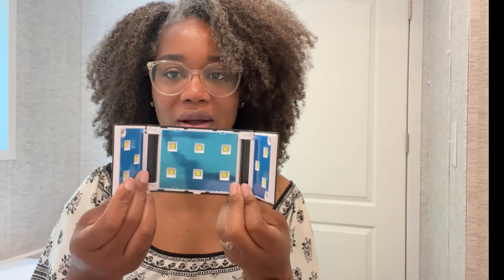They let me pick out three colors and they also sent me their base coat and their top coat and a mini UV LED lamp. How cute is this? It's very affordable, you could travel with this, you could just stick it in your bag on the go if you wanted to do your nails while you're traveling.